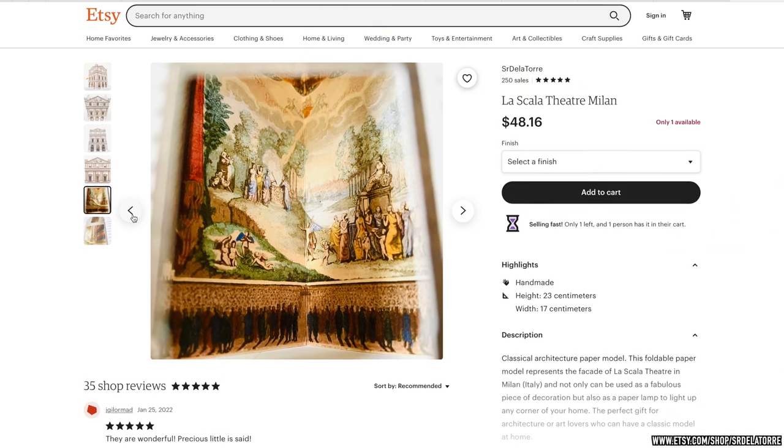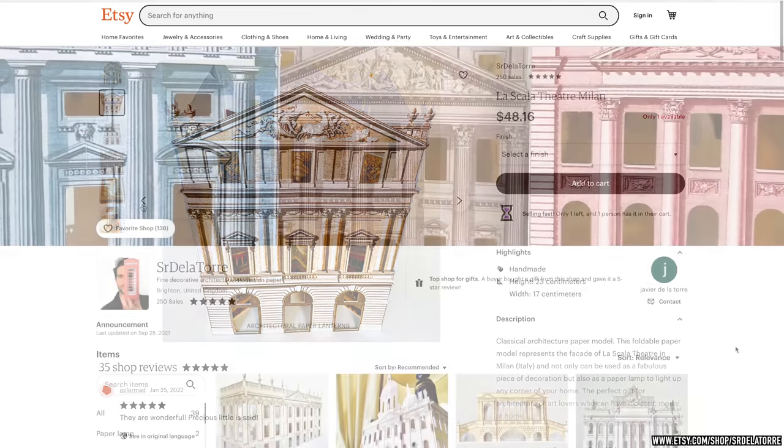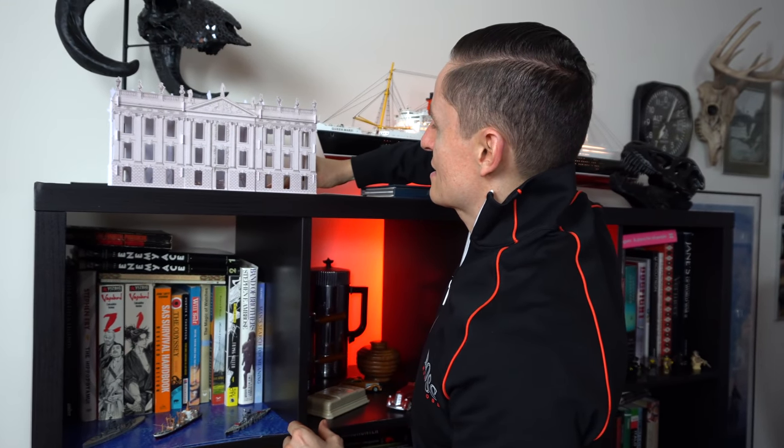I'm conflicted about recommending this. Everything you see here I personally recommend. I'm on the fence about this because it did not arrive well packaged from the UK — it's a little bit damaged. I don't know if I should recommend this company, but they do make some beautiful things. I very nearly got La Scala, the famous opera house, because obviously I love opera in Milan. But this one, to me, is my favorite. The best part is it comes with a little set of lights — look at that. So yeah, had to get it.